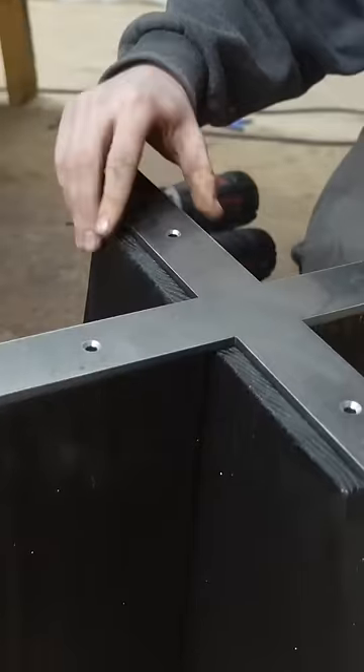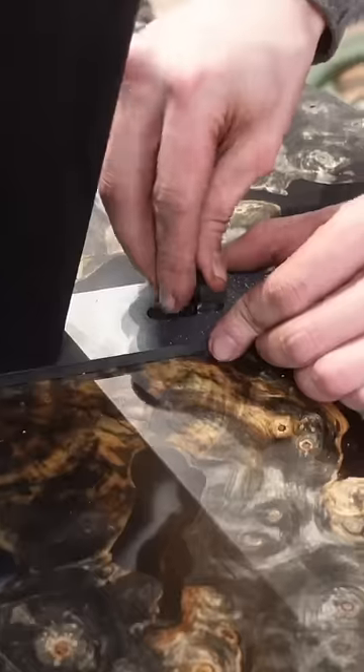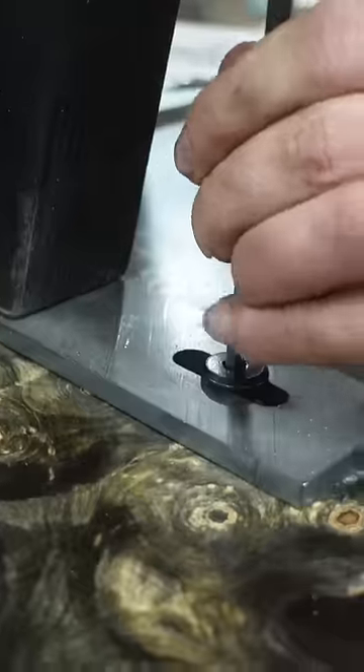Once we have the charred finish on there, we can screw in the steel plate to the top of the base, assemble the base to the underside of the table, and get a look at the finished product. Please let us know what you guys think of this piece in the comments below.